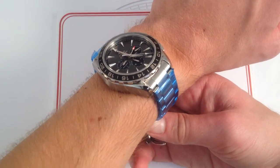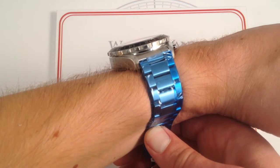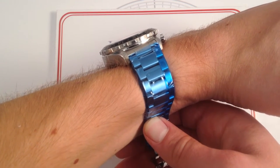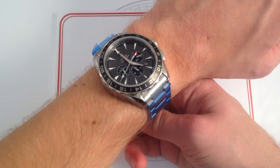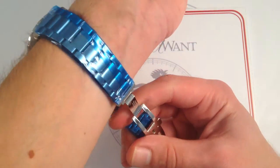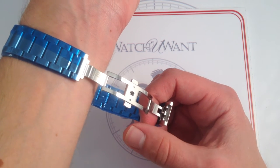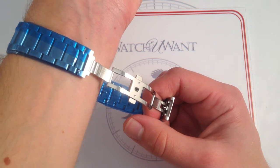At 44mm it definitely has presence, and at 14.5mm thick it definitely has height. So this is probably not one that's going to play nicely with a dress cuff. While looser long sleeves will have a little bit of a running start over that convex bezel form, this is a sports watch designed to be worn accordingly. But it does feature an outstanding quality stainless steel three-link bracelet with a high-quality double-deployant, double-trigger, contrasting polished and brushed clasp — very secure.